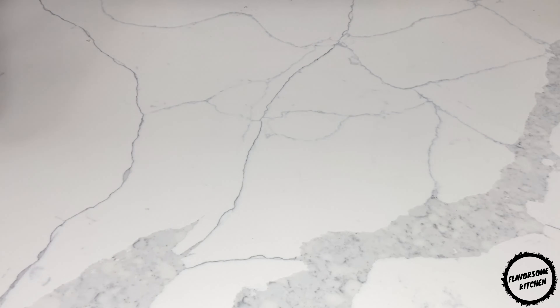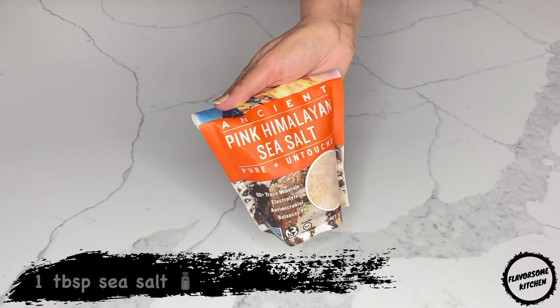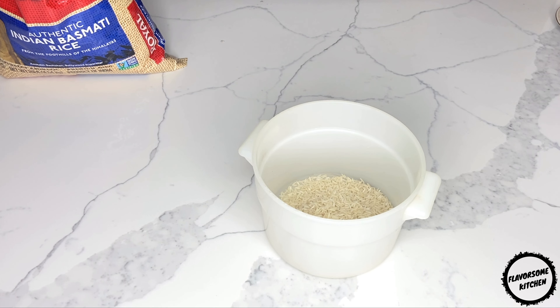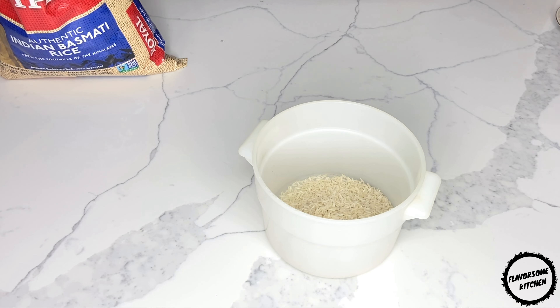Hi, today we're going to make steamed Persian rice using three cups of basmati rice, one tablespoon of sea salt, and 120 grams of butter. This Persian quick rice, called kete, does not need the preparation that steamed Persian rice requires.